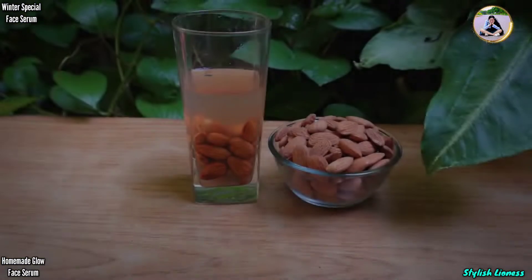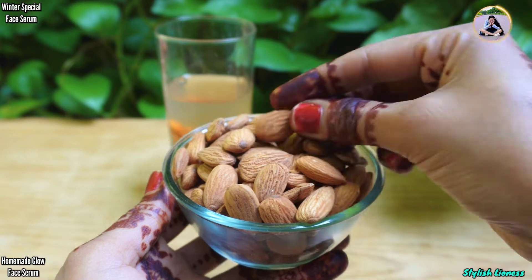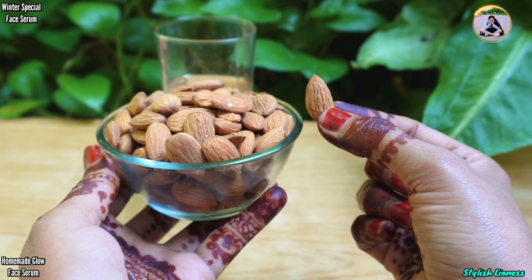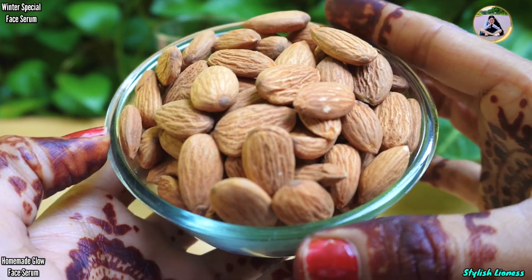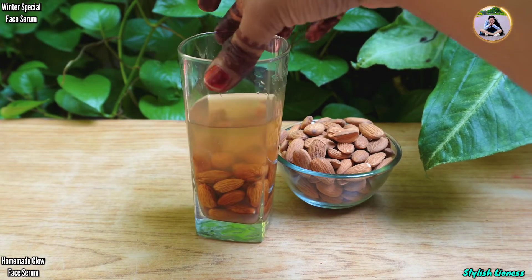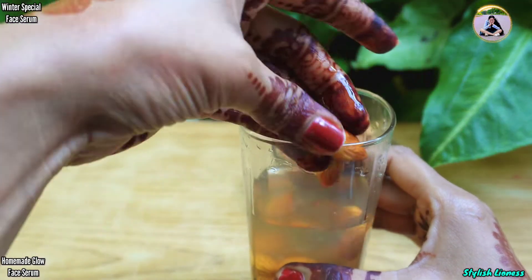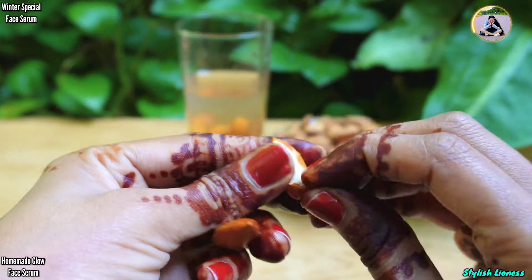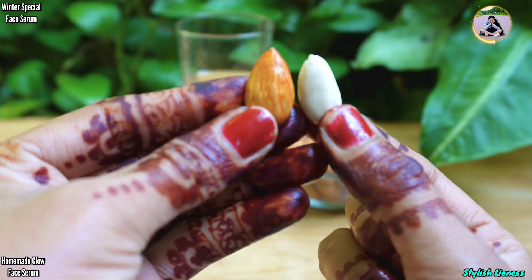First of all, I have used almond — badam. Almond is beneficial for eating and for skin both. It has been very good for glowing skin. We need four or five almonds. We need to soak them 4 or 5 times overnight. After soaking, the skin will come off easily. If you want to remove the peel quickly, put them in warm water and you will remove the peel very easily.